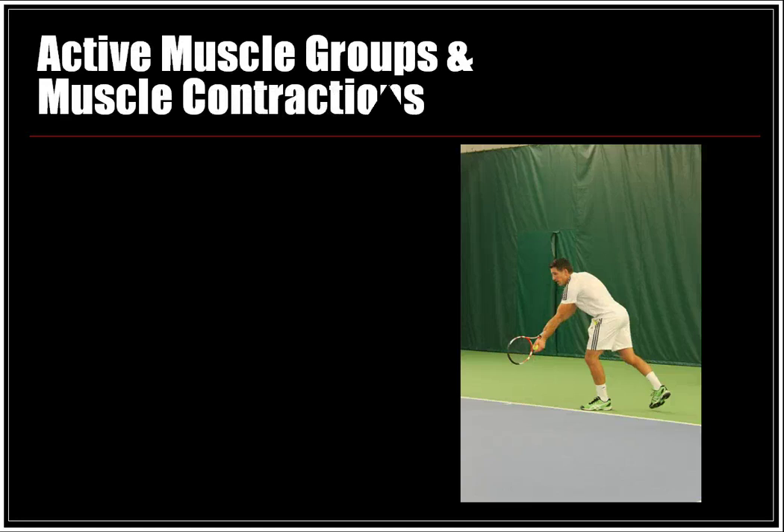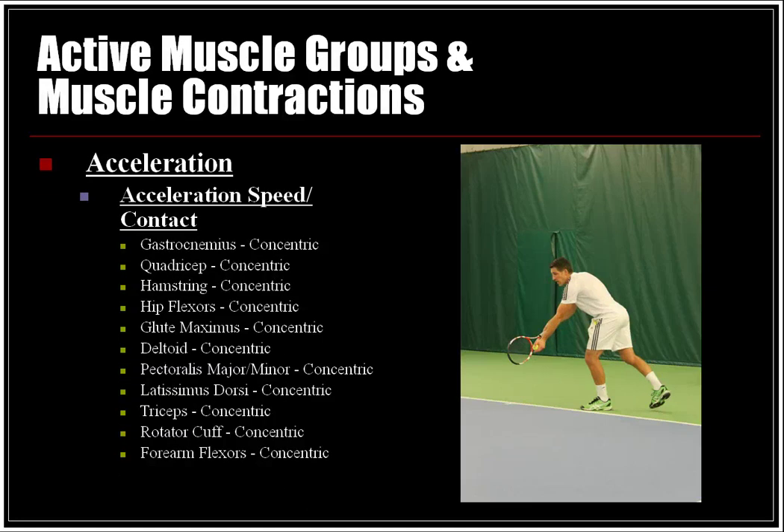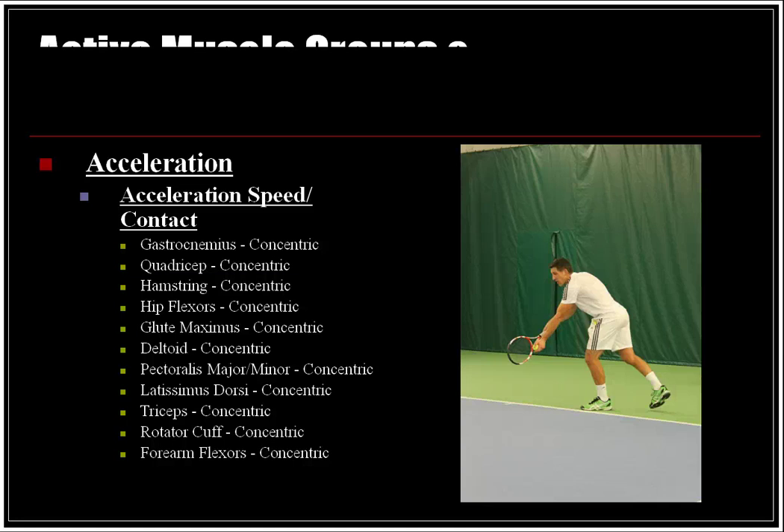In the acceleration and speed and contact phase, the gastrocnemius, quadriceps, hamstrings, hip flexors, glute max, and deltoids are all in concentric action. Continuing with the upper body, the pectorals major and minor, latissimus dorsi, triceps, rotator cuff, and forearm flexors are also in concentric action.